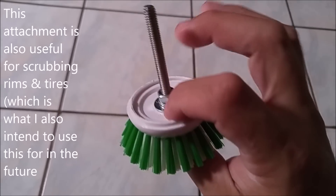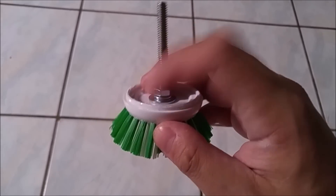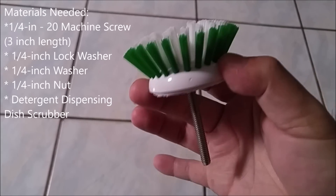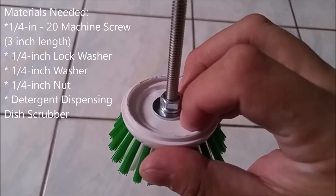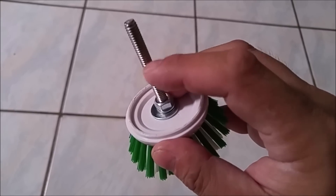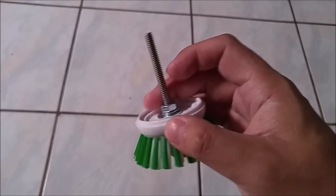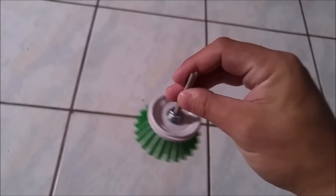What it is — this is just a dishwasher brush. It actually had something else attached to it; usually it has a container that you can put dishwashing soap in, but I just ripped that off. There are some that come with just the brush itself. I bought this piece, and this is a three-inch, quarter-inch screw, with a washer, a lock washer, and a nut to match. I got all this stuff from your big box hardware store.